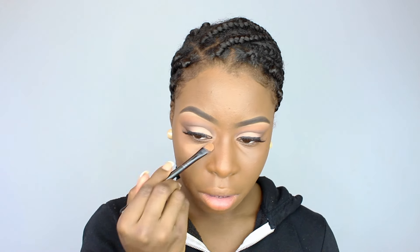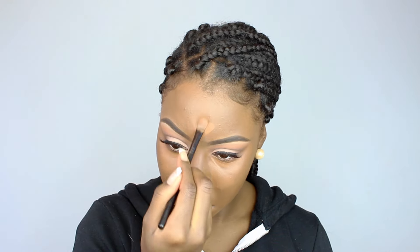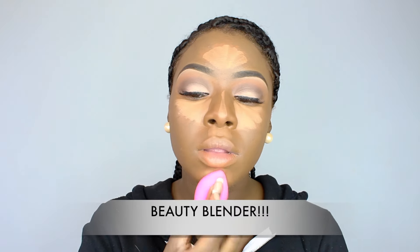Then I used my NARS soft matte concealer in the color Cafe as my highlight base — I applied that under my eyes, my forehead, my chin, my nose, and my cupid's bow. Then I applied the color Chestnut right on top of those same places to brighten up my highlight. I mixed the two together because I liked the color it gave me — it wasn't too dark and it wasn't too light. Then I used my beauty blender to blend that all out, damp and clean. I really love my NARS radiant creamy concealers, and this one was so nice — it didn't crease up all day, it stayed right there.